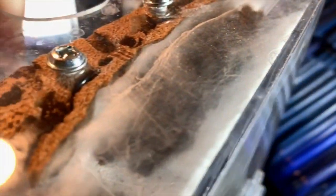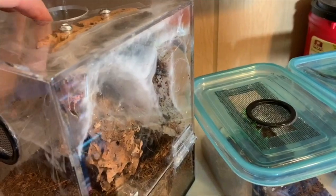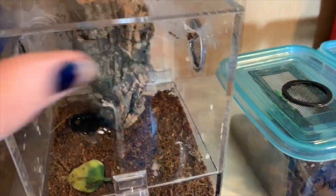This one is Jack — well, he's in there somewhere, I can't really see him. He molted. He is a Caribena versicolor, so he's called Jack Sparrow, and his molt does appear to be male.